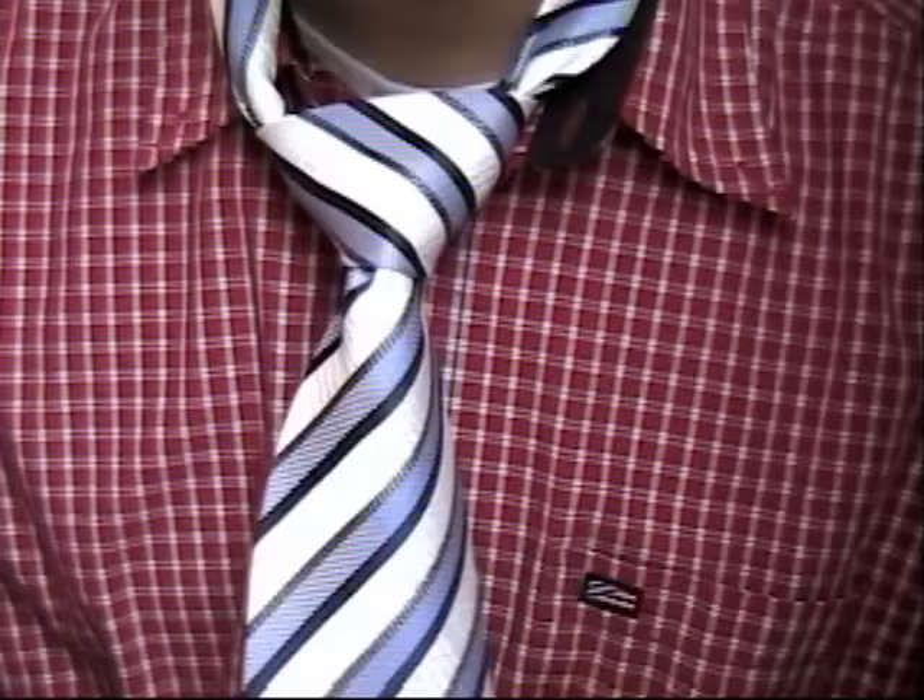Hi, my name is Ben, and I'm going to show you how to tie a tie. We're going to tie a double Windsor knot, and it's a very popular knot because it is symmetrical.